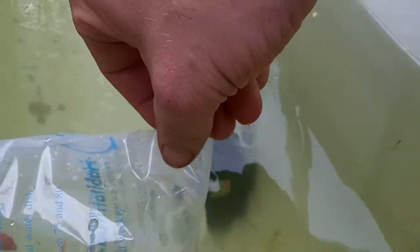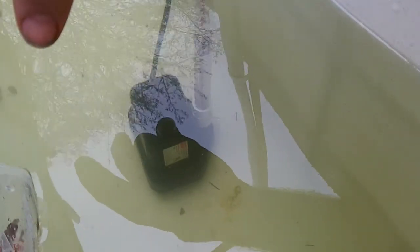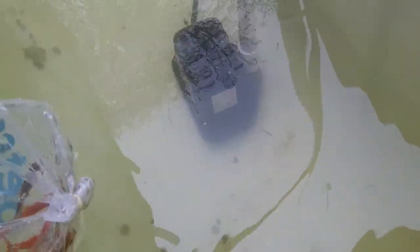I'm letting the water temperature adjust. I'm not sure exactly how long I'm supposed to let them sit in there, but I don't have a whole lot of time because they've been in the bag for a little while now and they're going to start running out of oxygen soon. They've been sitting in there for at least 10 minutes, I'd say.